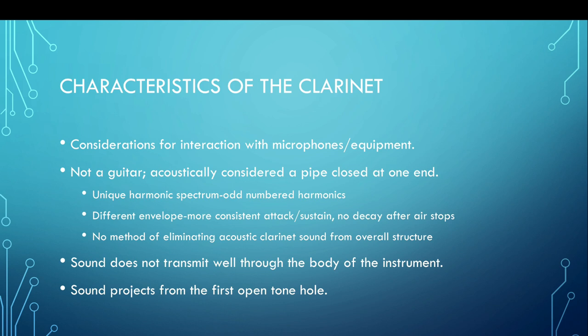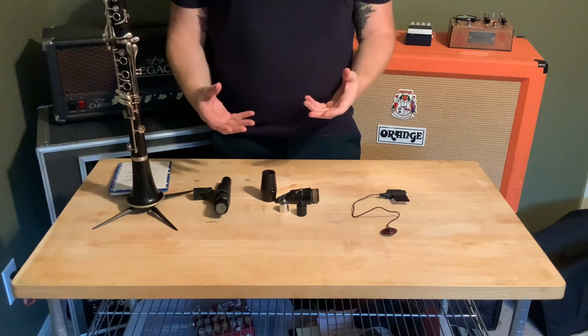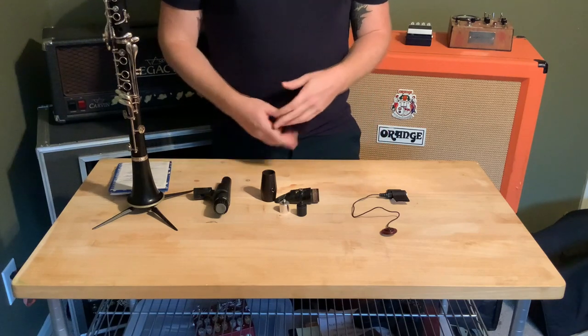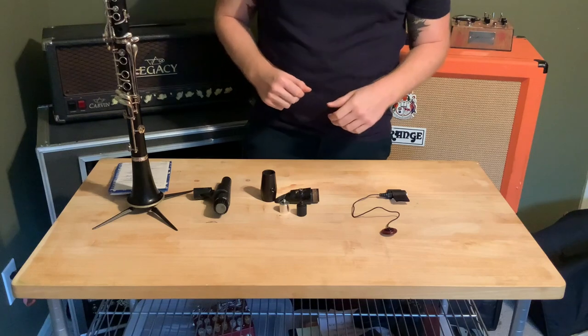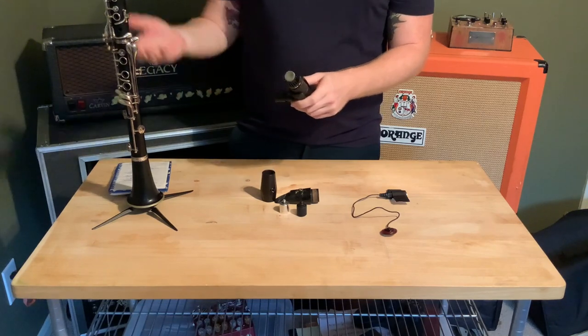We'll always have a little bit of that acoustic clarinet sound as part of the overall sound structure. A couple more things to consider: sound doesn't transmit well through the body of the instrument, and the sound will project from the first open tone hole. So let's look at some microphones and get a better idea of what we can use to capture that clarinet sound. To get your clarinet signal to the amplifier or software you're using, you're going to need a microphone. Here we have three different varieties, and we'll talk about how each works and how that makes it suited or not to using distortion. Here we have a standard microphone that you mount on a stand or clip on the instrument.